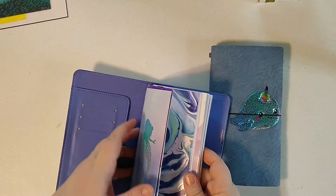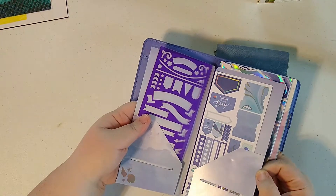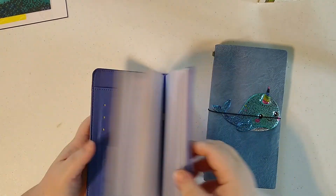You can also get folders — like this one has a folder in it. And these are just little tabs and stuff that came with it, but some of them will have pockets and things in them.